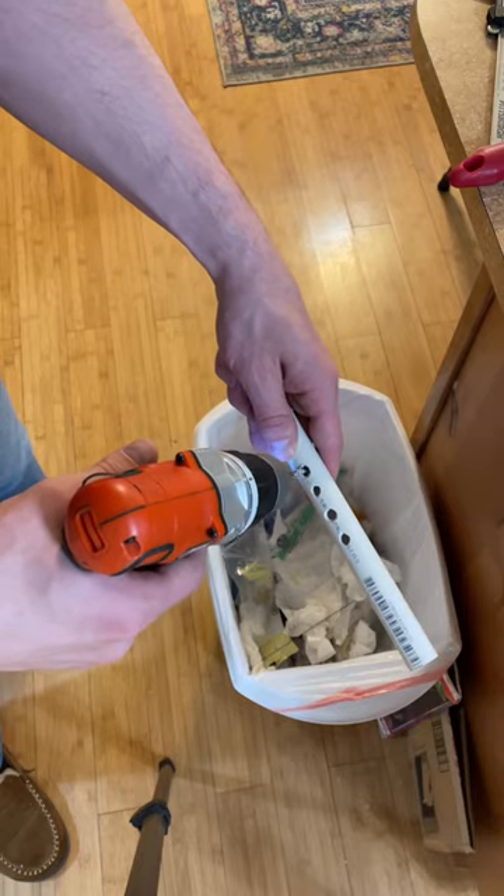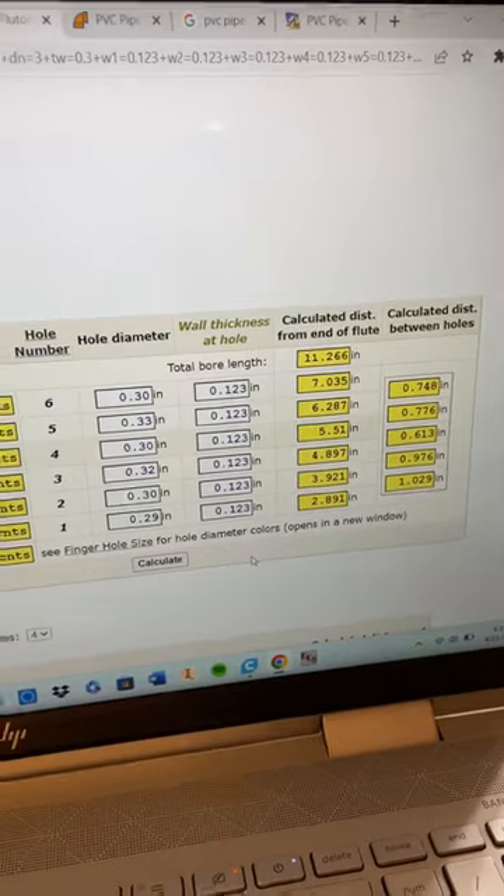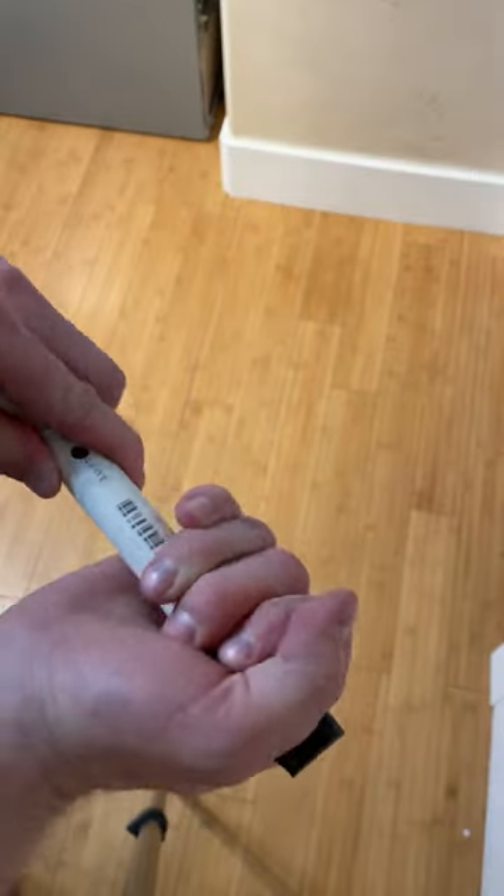I drilled the holes according to the specs that I found in the Native American flute making chart online calculator. And then simply attached it and boom, we got a flute.